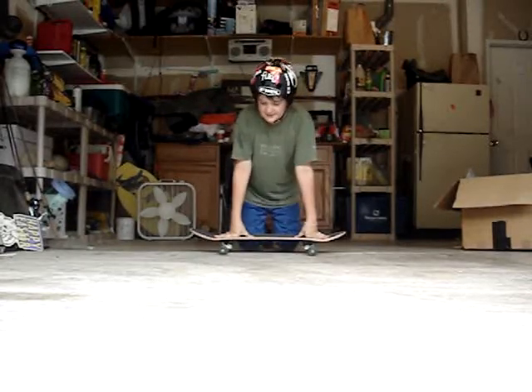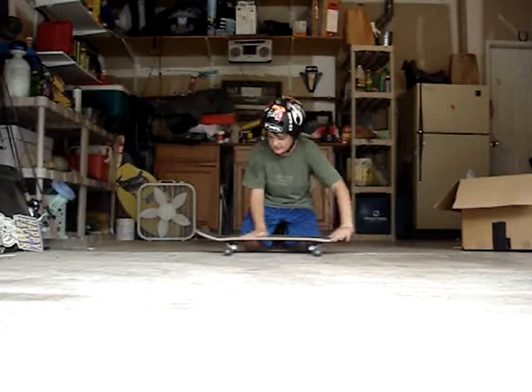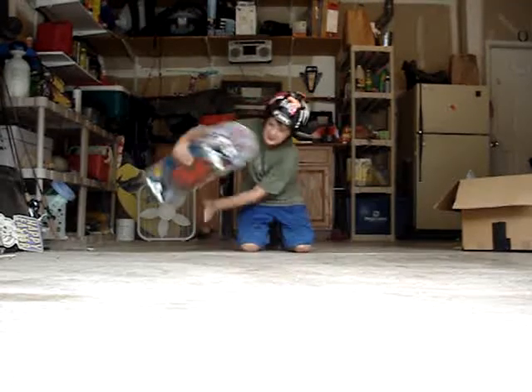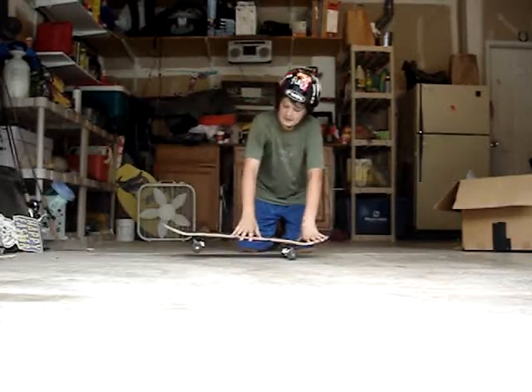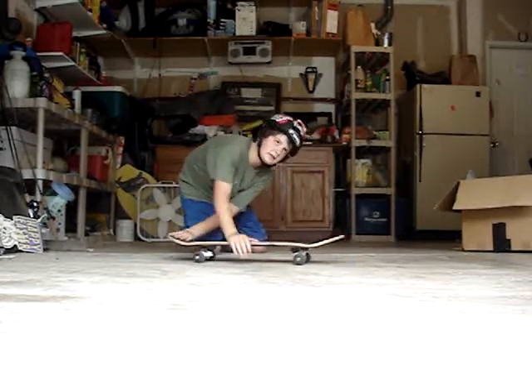Hey, today I'm going to teach you how to do backside 180s. A backside 180 is just riding that way, popping the board, and doing that — but you go with the board. So you go like that, except in the air, kind of.